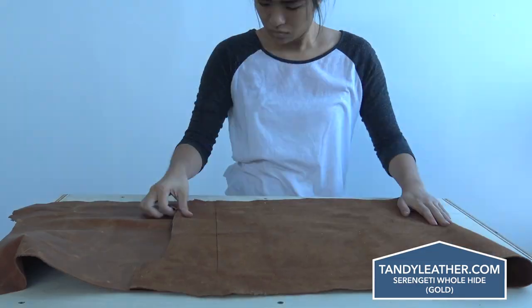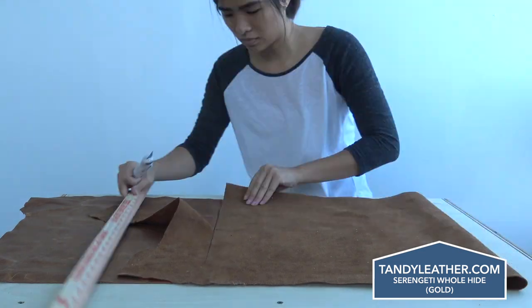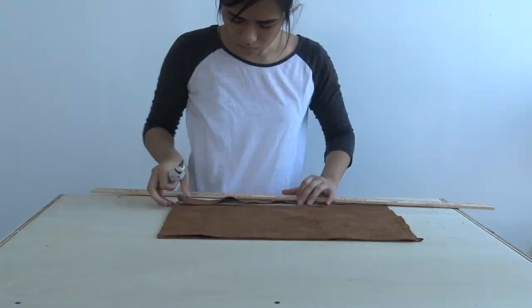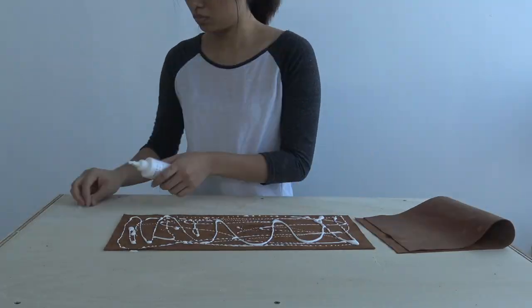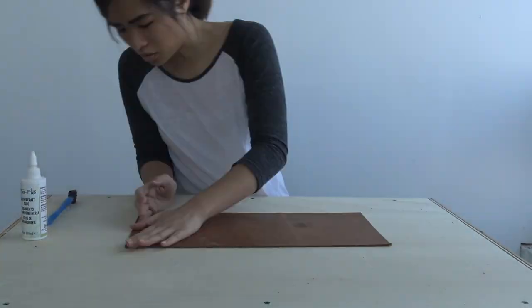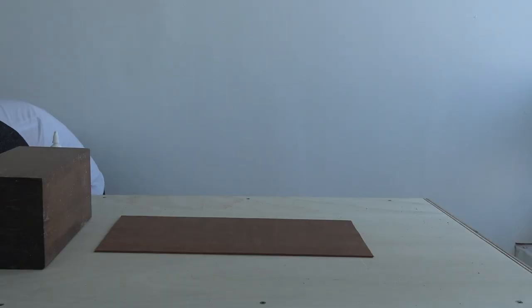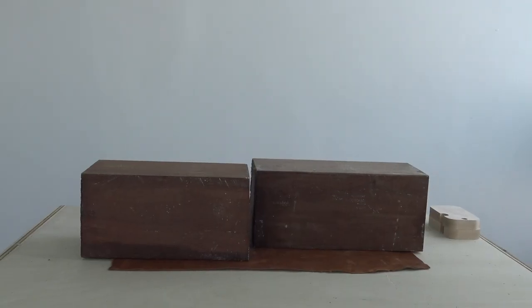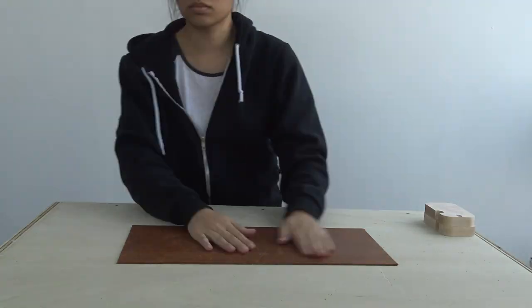After some trial and error, I found that one sheet of leather was just not quite thick enough, so I cut out two identical pieces and glued them together. This gave me the structural strength I needed for the bag. You can also use other types of fabric such as denim or even heavyweight canvas. I placed some heavy blocks on top of the leather to make sure everything was nice and flat.